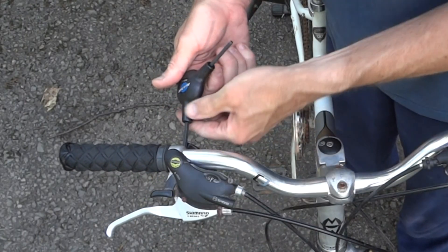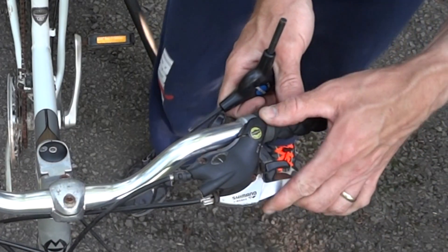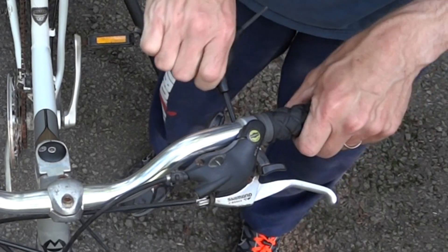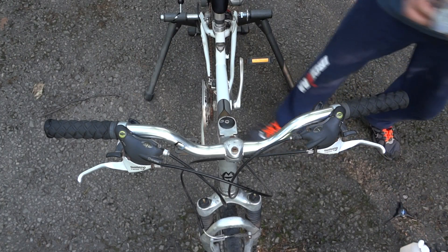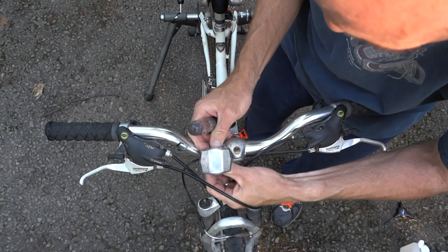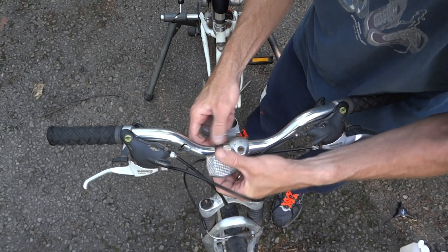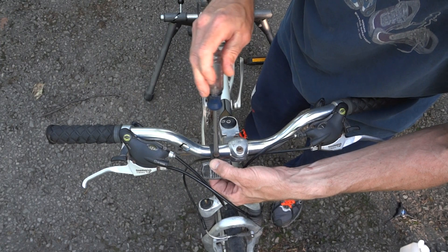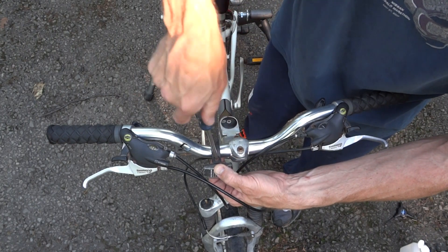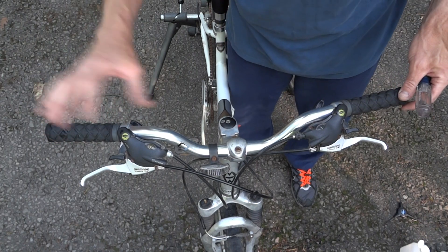I'll go ahead and tighten these down and get them angled to where I want them to be. Put the reflector back on. The nice thing about the alcohol and the grips is: one, it's cheap; two, it acts like a lubricant. But when the alcohol evaporates, the grips will be stuck to the handlebars nice and solid. While it's wet you can position them, but it will evaporate, and then they're on there nice and good.